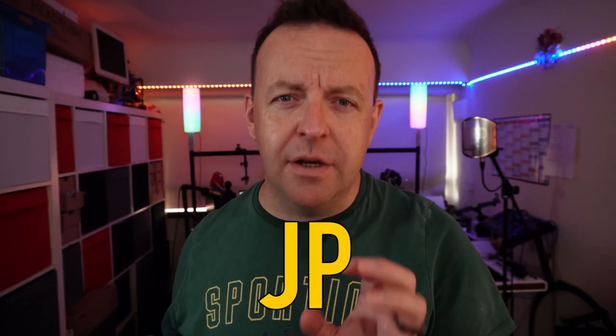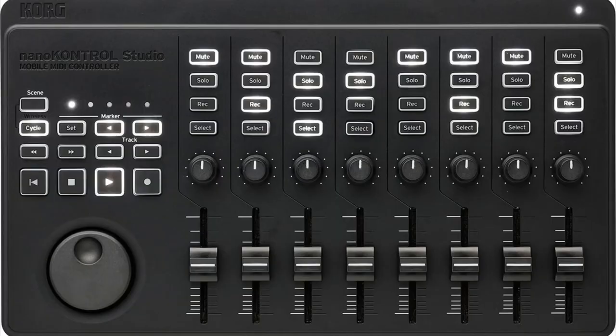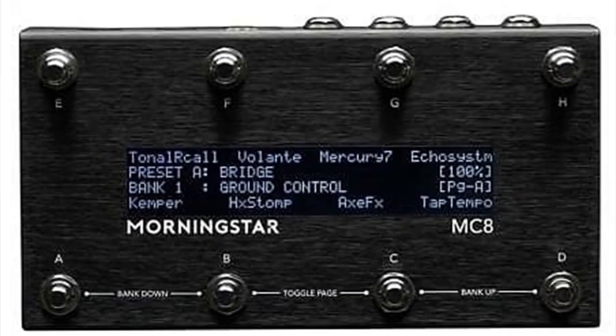If I said to you the word MIDI controller, what would you think of? Exactly — keyboards, maybe with some faders, a couple of buttons. So what the hell is this?